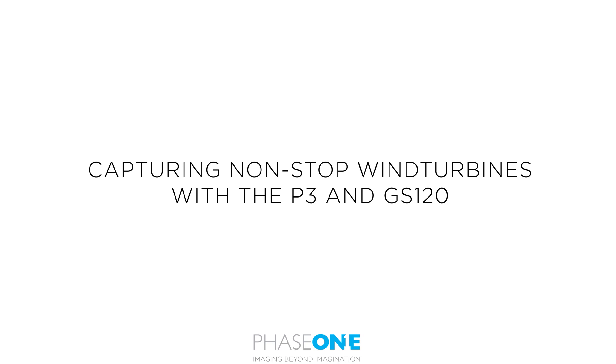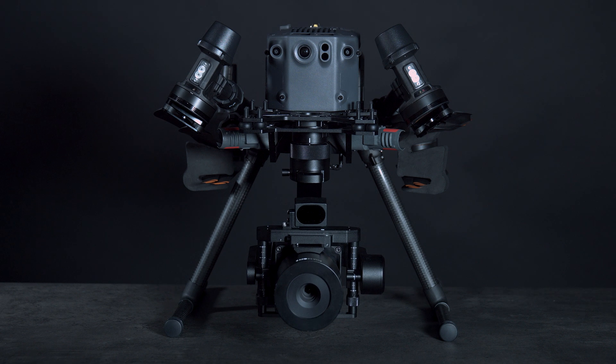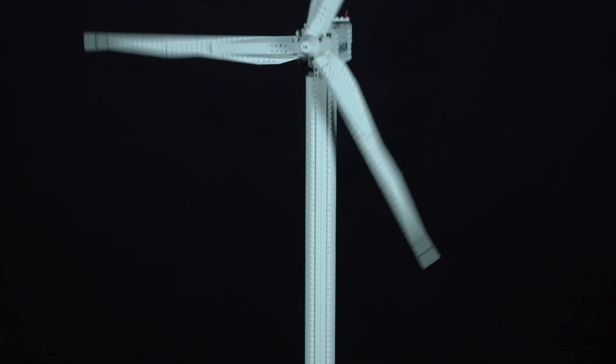In this video we will look at using the P3 payload combined with the GS120 for non-stop wind turbine inspection. We have to use the GS120 as this allows us to have high enough shutter speeds to freeze the blades in motion. There are a lot of conditions on getting good results here including lots of daylight, a high enough shutter speed and using the correct settings on the payload.